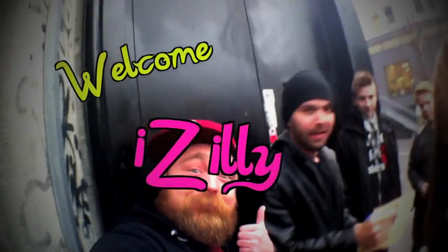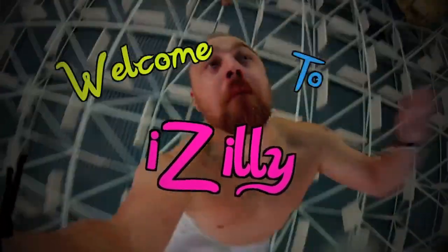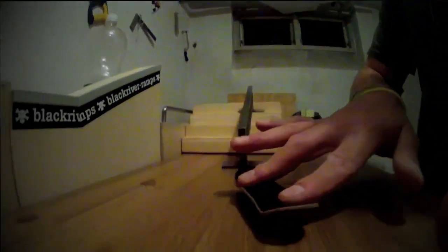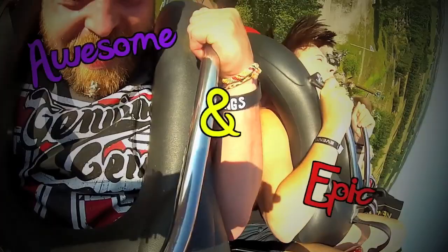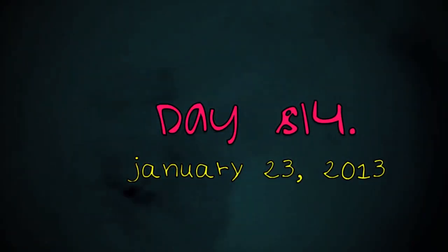We're going down! Word, word everybody! Time for some Star Wars!